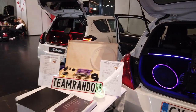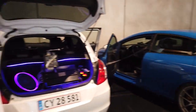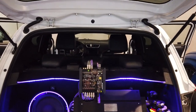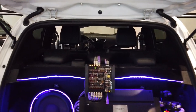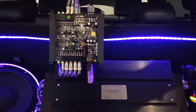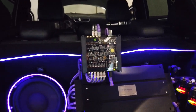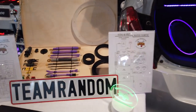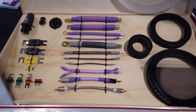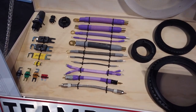Here's another Team Random car. It looks like all of these vehicles parked in this row are all part of the same team. They travel to shows together and compete as a team — it makes it a lot more fun. This competitor is also using Helix amps. He's got his caps in the side and the subwoofer on display as well. You can see all the various components that were used.